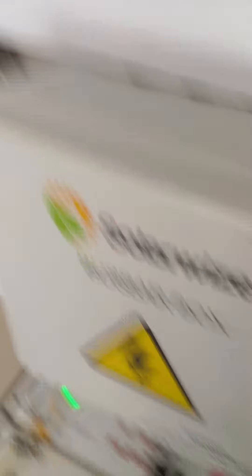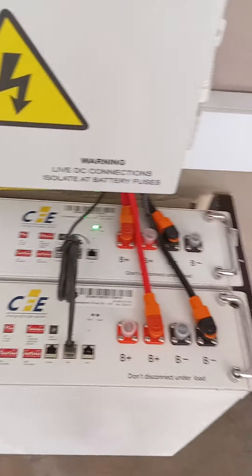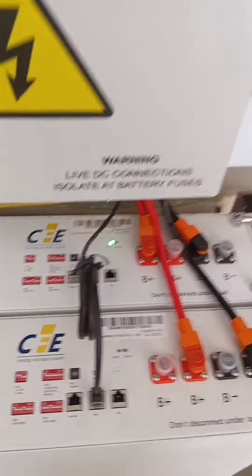It's a nice box, very safe. And then we have our CFE batteries — that's basically the setup on a CFE when you have two batteries in place.